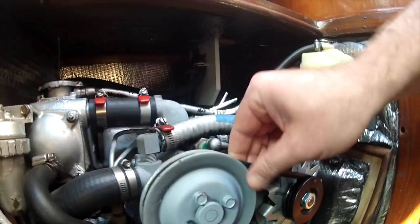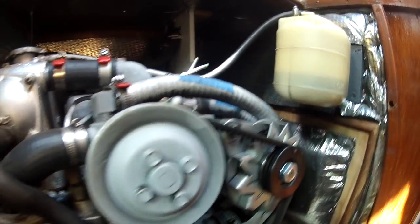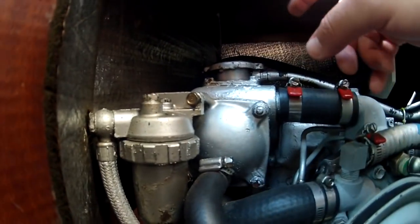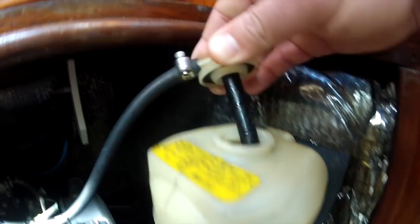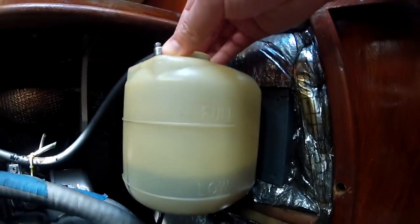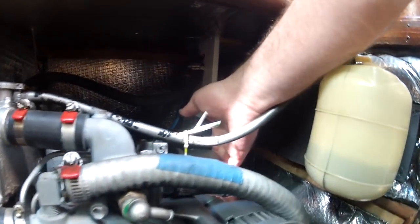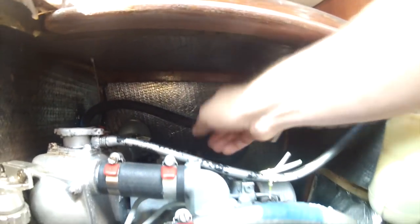A couple of things I'm going to check real quick: I'm going to check the tension on the belts. This is the freshwater slash alternator belt, which looks good. This is the raw water belt, which looks good. I don't see any leaks. Here's the fuel filter. This is the heat exchanger - I'll check that by looking at the overflow. It's hard to see but it's right between low and full, so that's good. This is the air filter - I'll take that off in a couple of minutes.